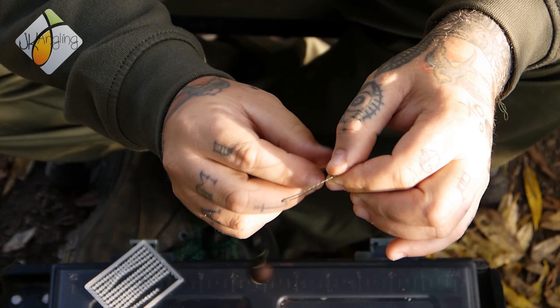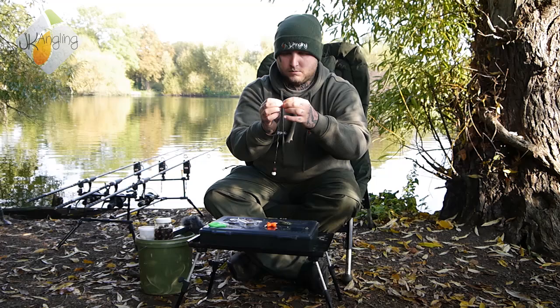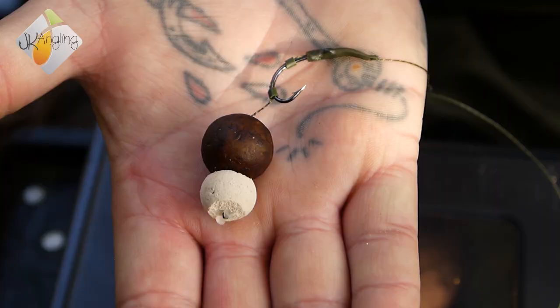I'm finishing off with a figure-of-eight loop — optional. If you prefer to tie a swivel on, then that's fine; it's just my preferred way of doing it. Loop up, wet your knot, and I'll just use a little hook puller to tighten it down. And that's my version of the claw rig.